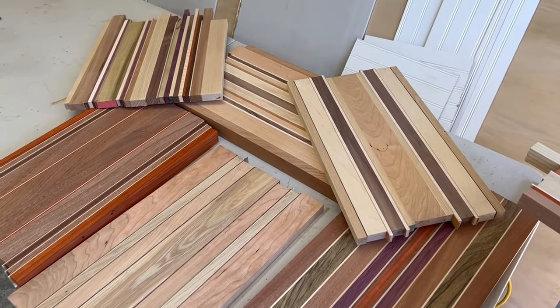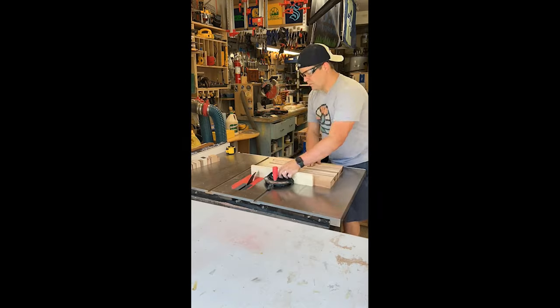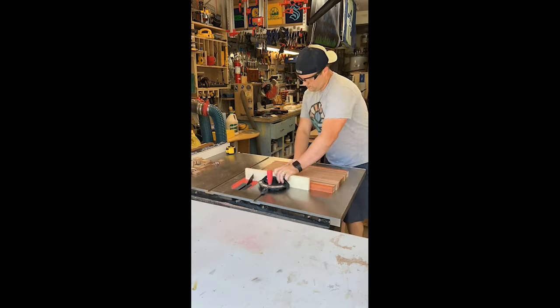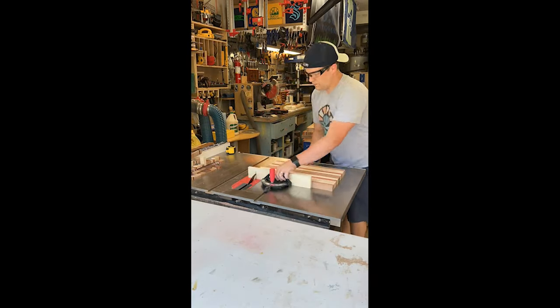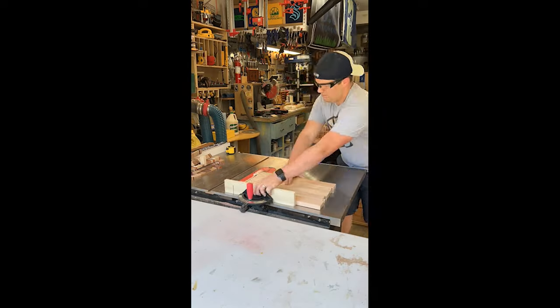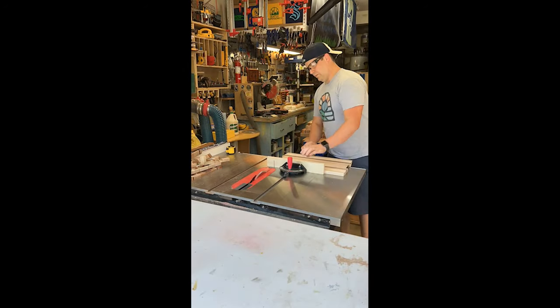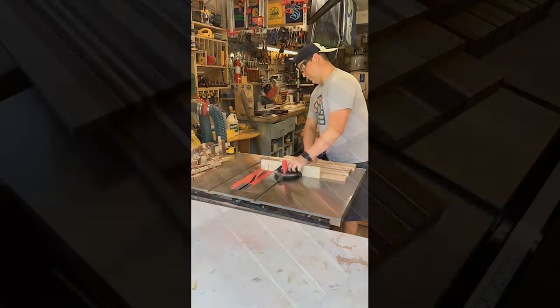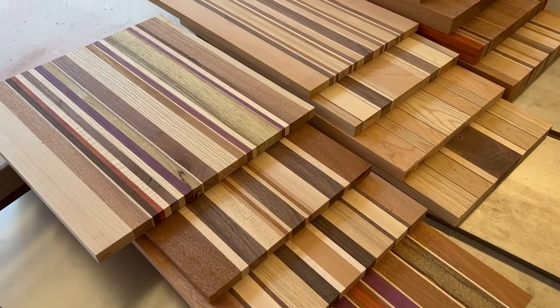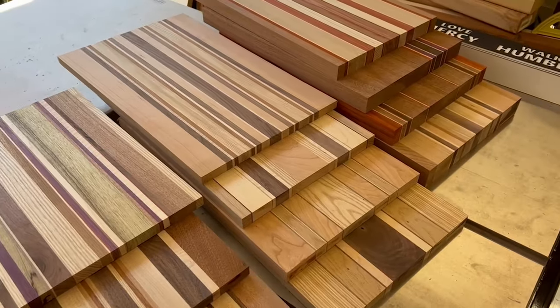Once your boards are all glued up and flat, you'll want to square them off. One tool you can use is the miter gauge backwards — that works great. You can also use a crosscut sled. Getting nice rectangles makes things a lot easier when putting the board on the CNC table. Here are quite a few different varieties with lots of different wood species.